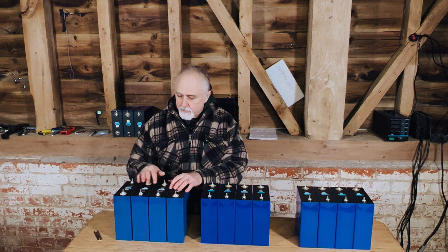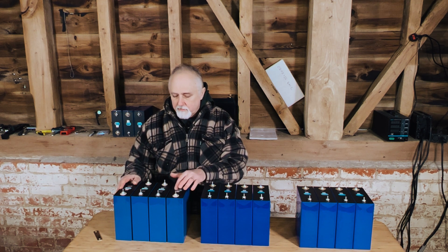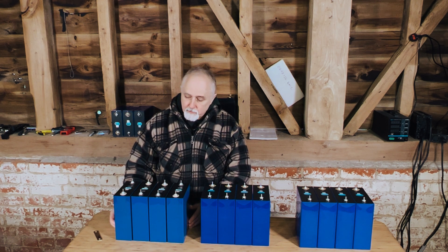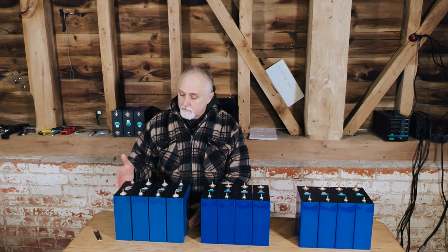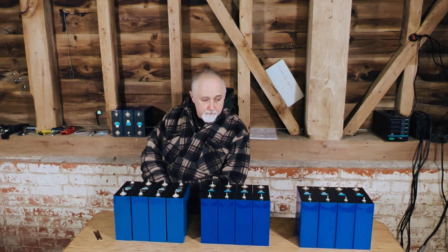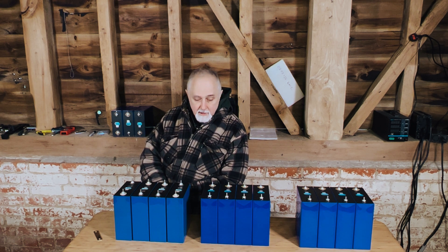Interestingly, they've all reached a very similar degree of swell, but at one point we measured one that had a full centimeter gap — a very big gap. These should really go back to the seller, though whether we're going to fight that battle or just keep them for experimenting, I'm not sure. We can't put these into an RV, and we can't sell them to anybody unless we were totally unscrupulous, which we aren't. Thanks for watching — we'll be testing these capacities shortly and I'm pretty sure they will all be 304 amp hours or more.